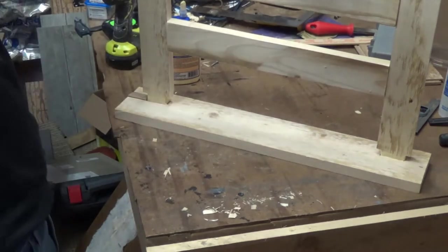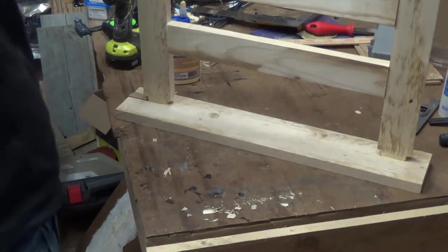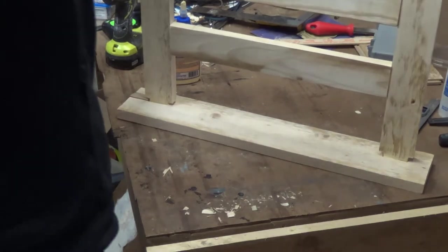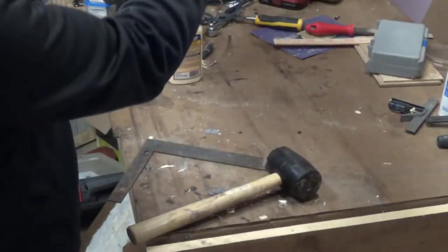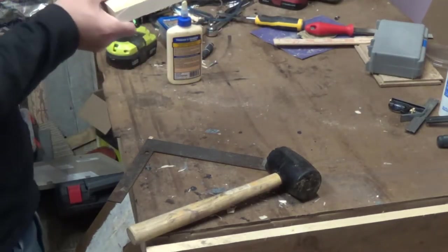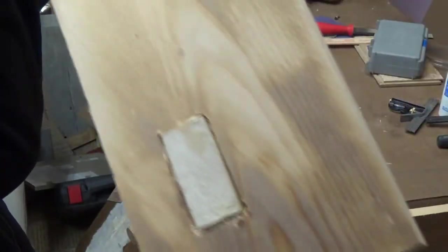I got a scrap piece of wood filling in the tear out — I glue that in too. It's not bad. It's a nice tight fit and they're flush.